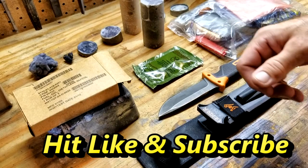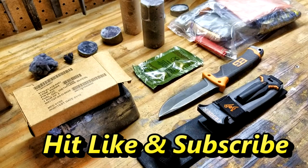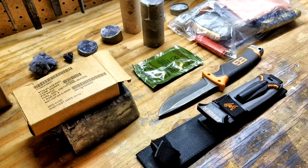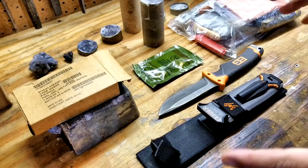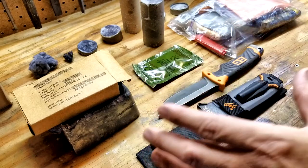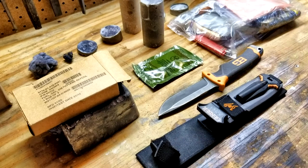Today we're going to talk about fire starting. I'm going to show you what I have as my favorite options for starting any fire out there, whether it's a campfire or anything like that.